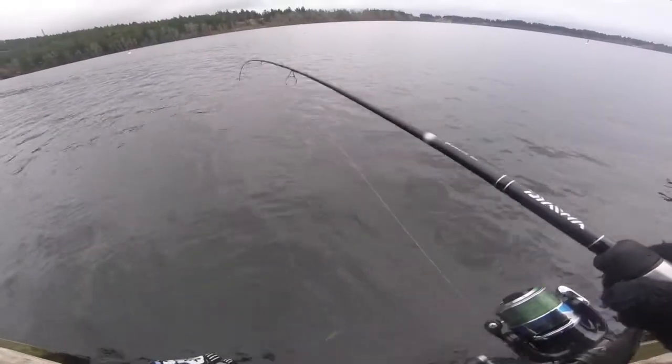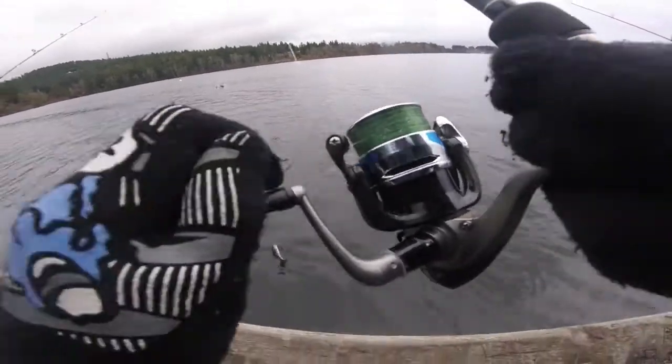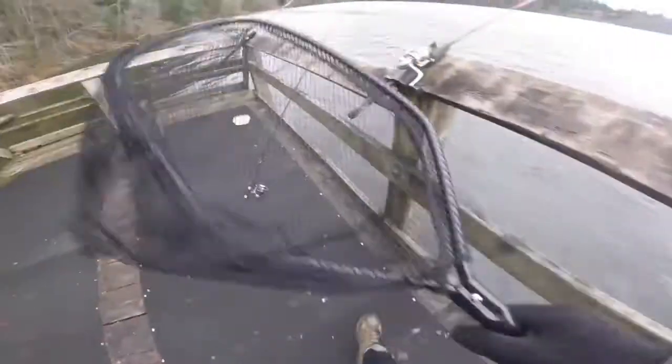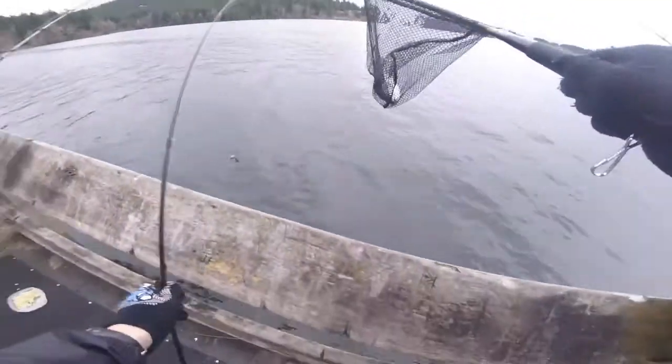You're reeling it in. Hey guys, so I actually got a fish here. I didn't realize it — he just wasn't fighting that hard. Yeah, I got a fish. I'm just going to grab the net now. Get him in the net. Good. Good sized one.